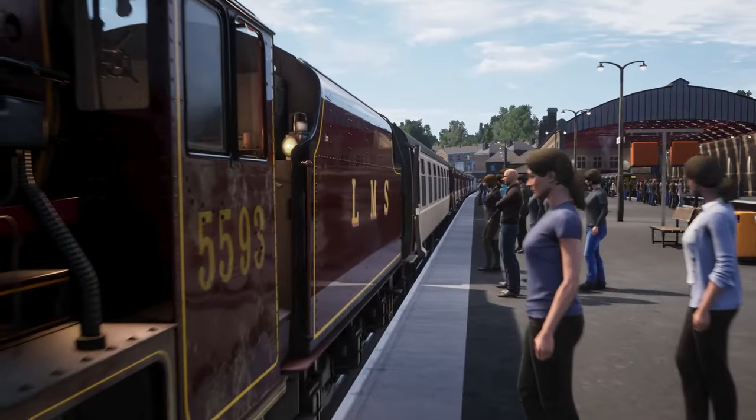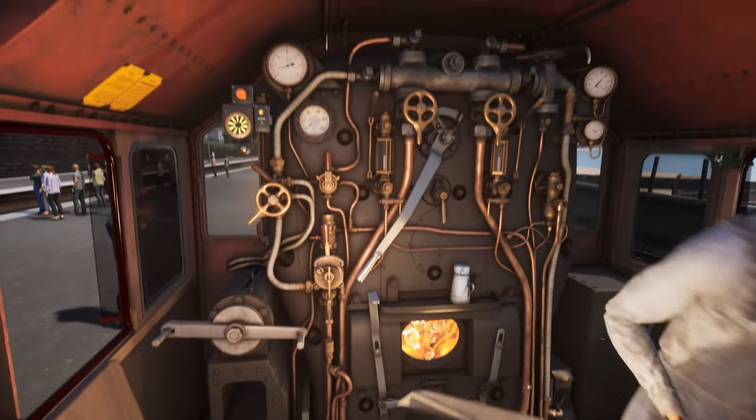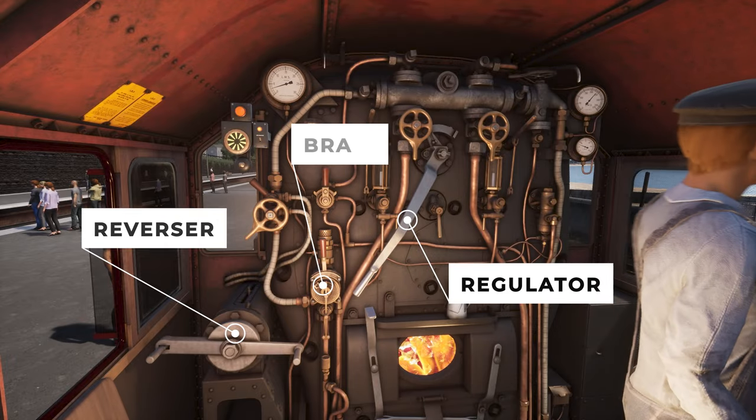The handling on a steam locomotive is different to a modern diesel or electric one, although it's using the same basic controls: the reverser, the regulator, and the brake.